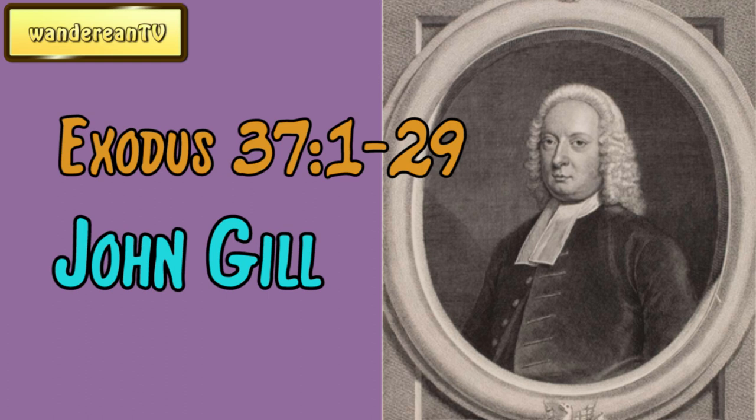Commentary. And Bezalel made the ark of Shittim wood. Jarkis says, because he gave his mind to this work more than the rest of the wise men, it is called by his name. It is a notion of some Jewish writers that the ark was made by Bezalel without the help of others, but there is no sufficient reason to be given for it, for other things are equally ascribed to him in this and the following chapter, as the mercy seat with the cherubim, the showbread table, the candlestick of pure gold, the two altars, the laver of brass, with other things, which are only said to be made by him because they were made by his direction, and he having the oversight of them while making. Wherefore Aben Ezra observes that this is particularly said for the glory of the ark, and all other things mentioned in this chapter. See Gil on Exodus 25:1, etc., to end of chapter; see Gil on Exodus 31, etc., to end of chapter.